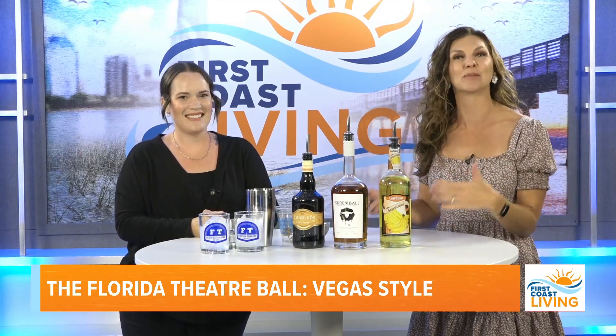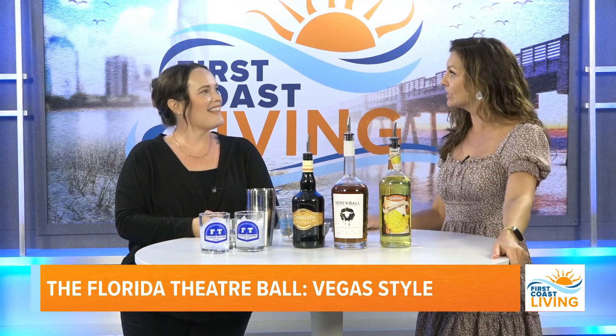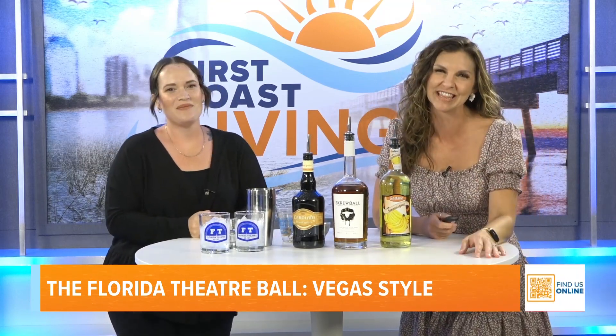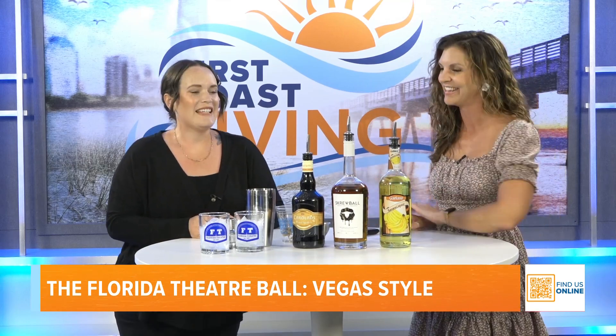We're going to keep the party going. I'm here with Stephanie Foss — she's the boss bar manager at the Florida Theater — and she's going to show us how to make some delicious beverages that you'll be able to get at the Florida Theater Ball, Vegas style.